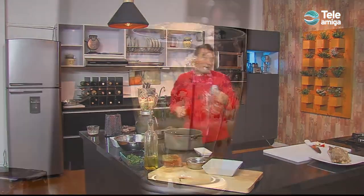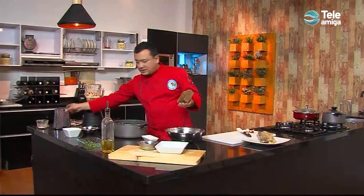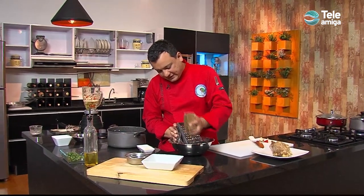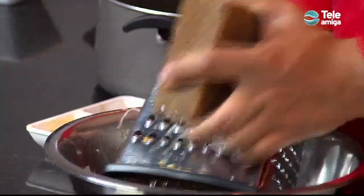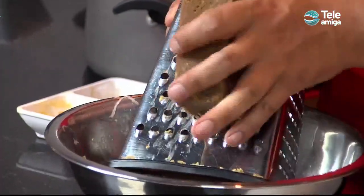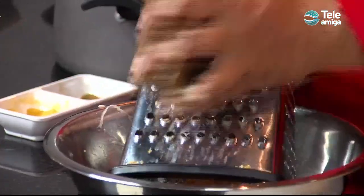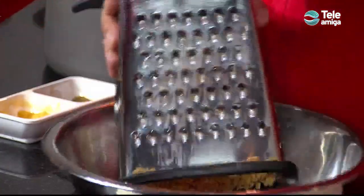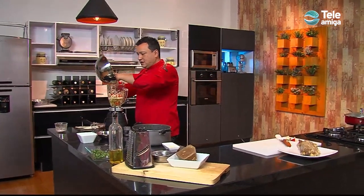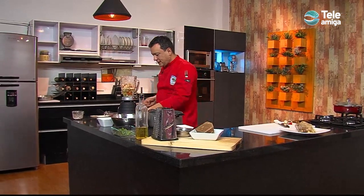Como es caramelo, su palabra misma lo dice, tiene que llevar un material dulce. Entonces vamos a usar nuestra panela — panela del Valle del Cauca — y vamos a rallar un poco. Lo hacemos en dos partes: primero la vamos a colocar como ingrediente de nuestro adobo, de nuestra sazón a nuestro lomo de cerdo. Y antes de ingresarlo al horno, también le vamos a colocar una capa de panela cubriéndolo para que tome ese color dorado que deseamos. Y procedemos a licuar.